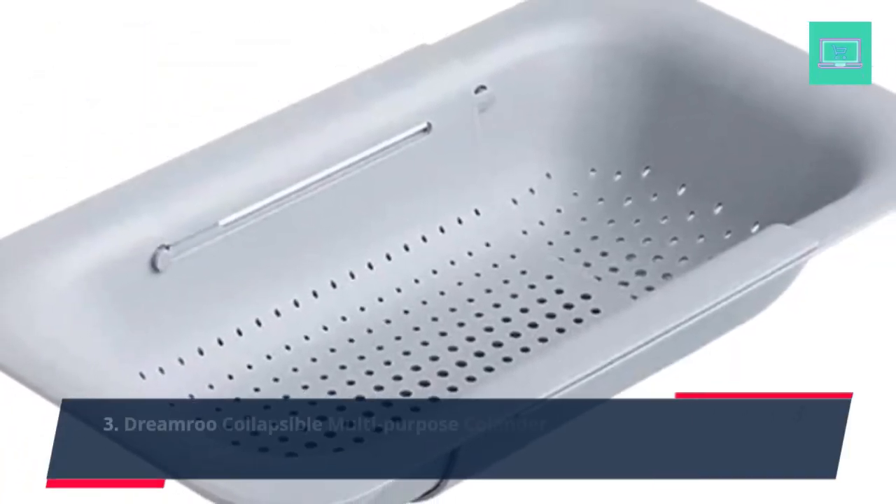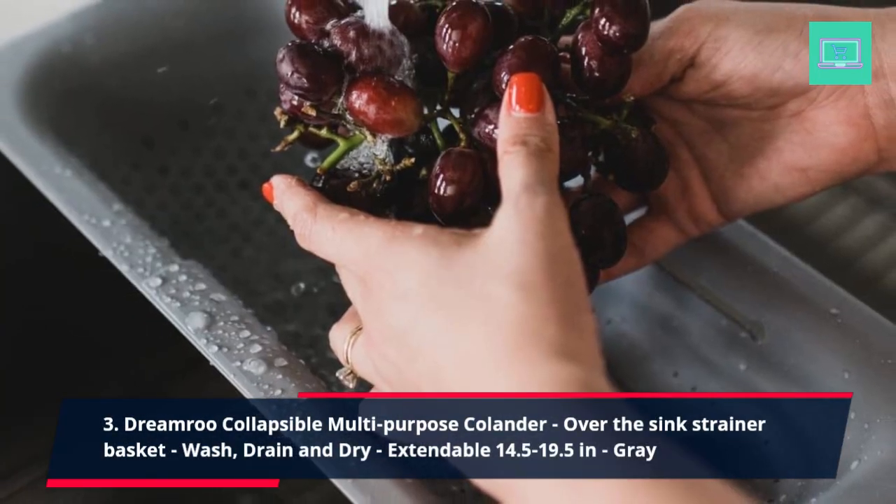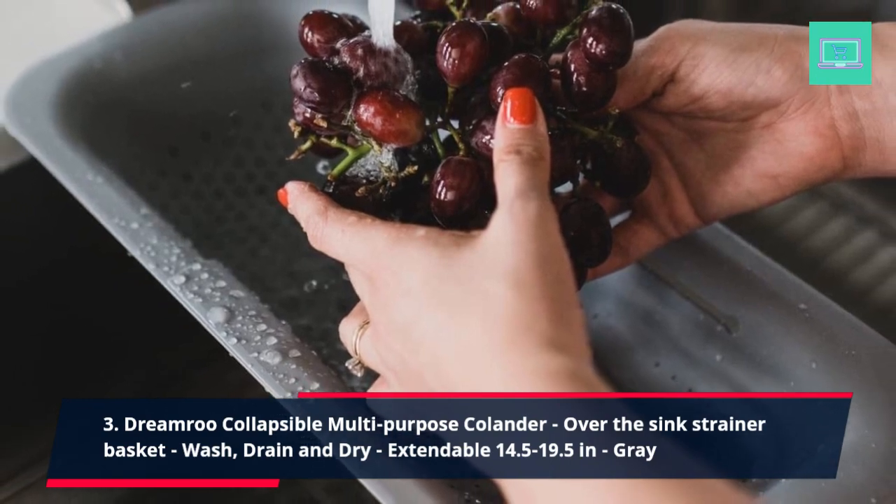3. Dream Row Collapsible Multi-Purpose Colander Over the Sink Strainer Basket — Wash, Drain and Dry. Extendable 14.5-19.5 inches, Gray.